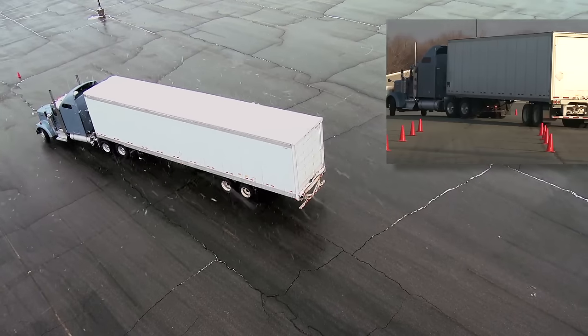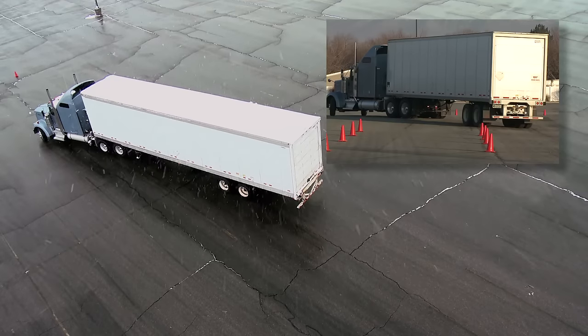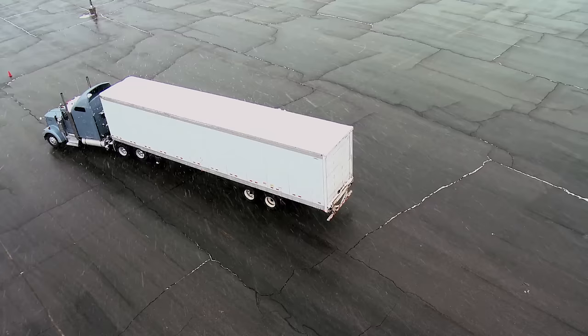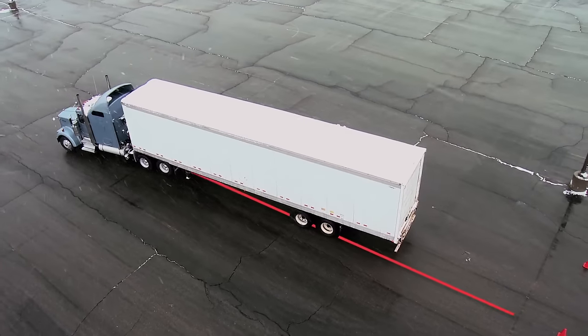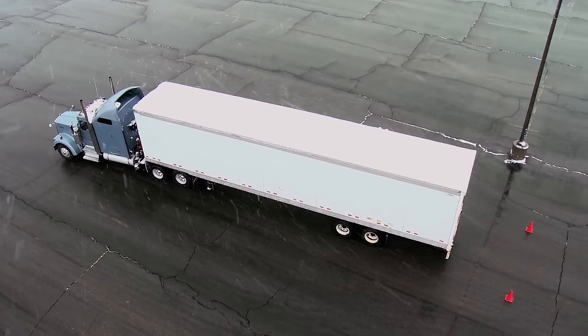When the tractor and trailer are in line, you should be able to see the middle row of cones in your left mirror. I can look down my mirror and see the center line of cones — I've lined up really good, so now I'm just going to keep going. Back in the diagonal line until the rear of the trailer crosses the extended center line. At that point, start the turn into the alley.